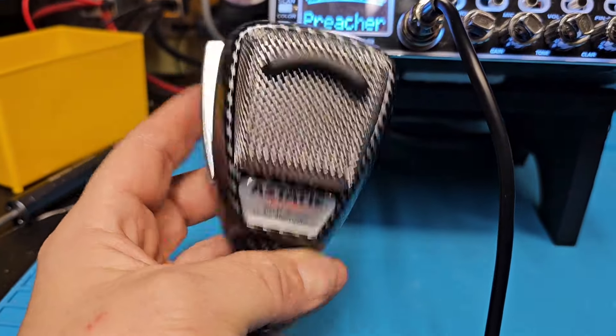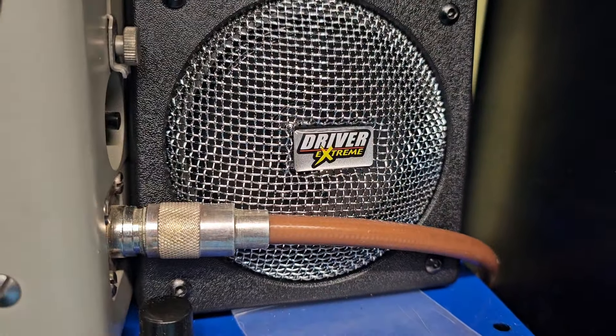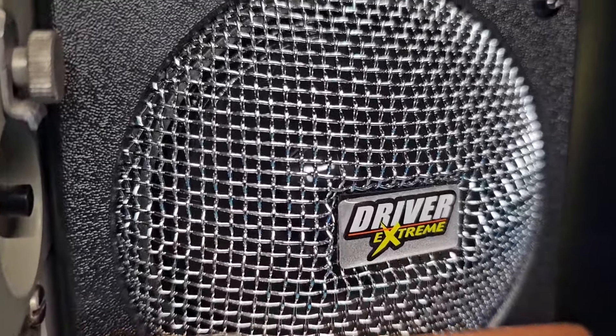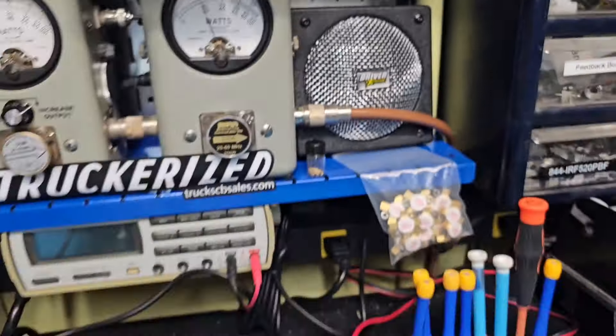We are using the Astatic 636L carbon fiber mic that we sell — you're going to be getting this as well. Turn on the top, back on. And as always, our Driver Extreme speaker — these are amazing, we sell them on our site as well. One two, one two three, one two three — truck, truck, and more truck. Got down, break break.